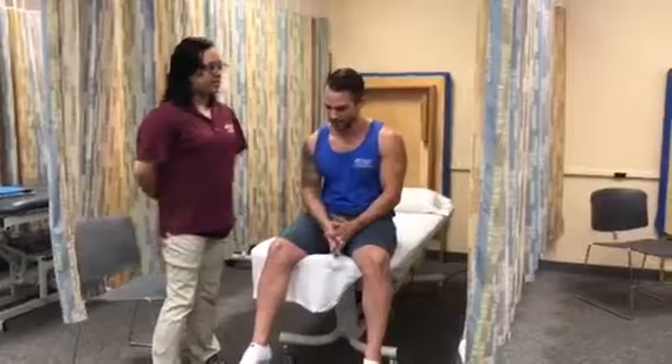Okay, I have my patient here. How are you? Good. I'm Amanda, I'm a student physical therapist assistant. Today I'll be measuring the strength of your muscles involved for external rotation of your hip.